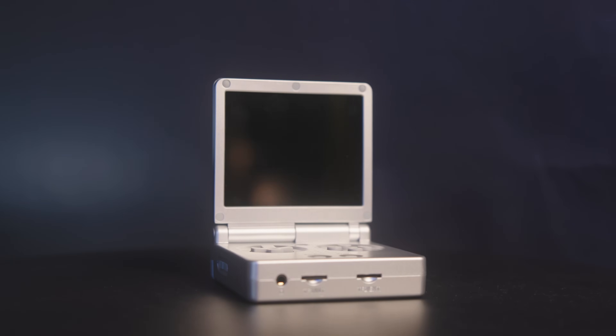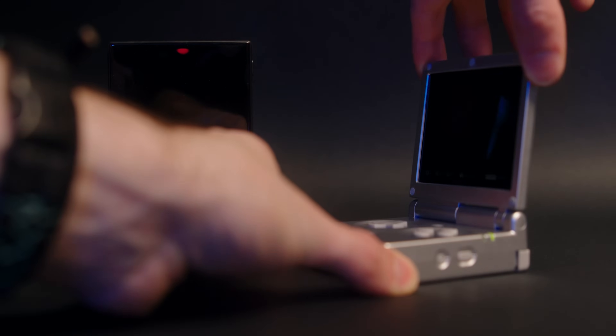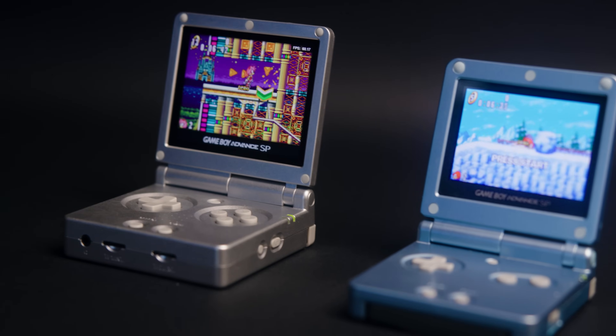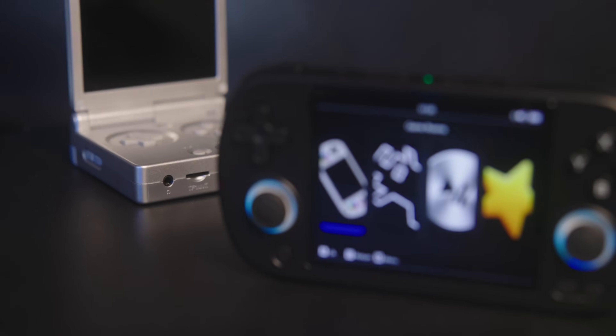More recently came the RG35XX SP — same as the Plus but clamshell. Its close resemblance to the GBA SP helps its popularity. Now, just a few weeks after the SP's release is the RG40XXH, the first of the 40XX series. The H signifies horizontal, implying there will be others eventually. 40 is higher than 35, so this should be the exciting first generation of the next Anbernic handhelds, right?